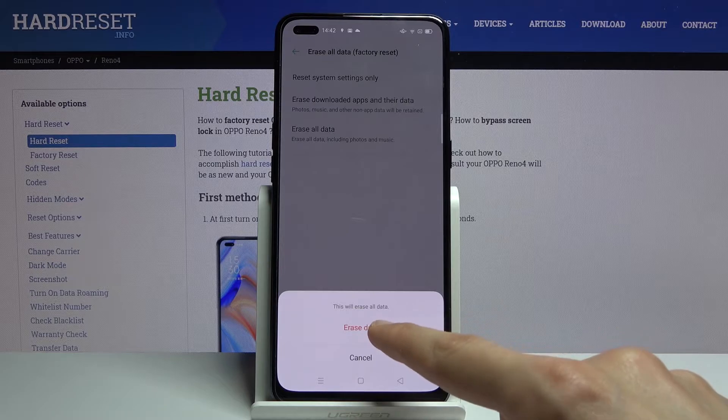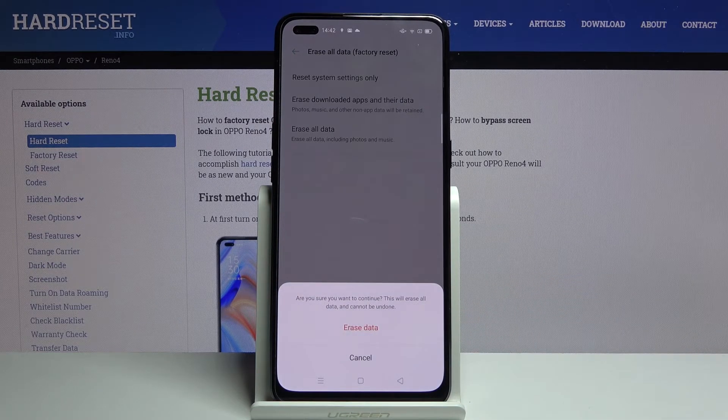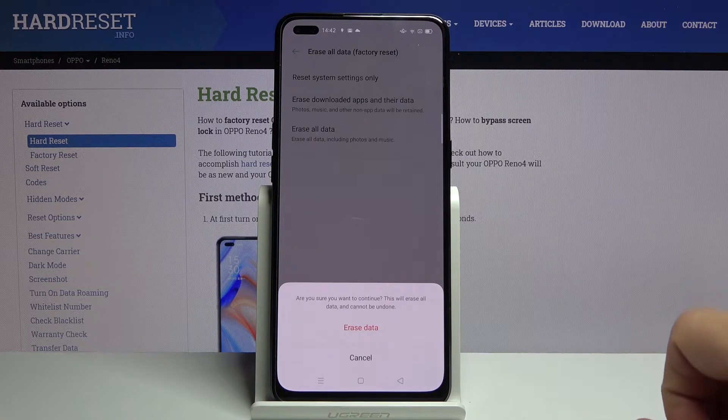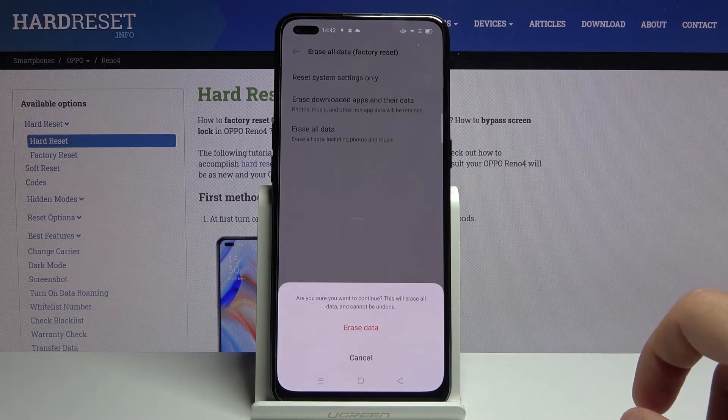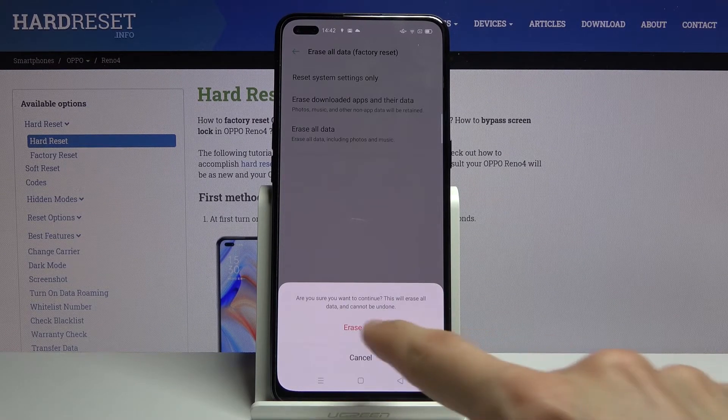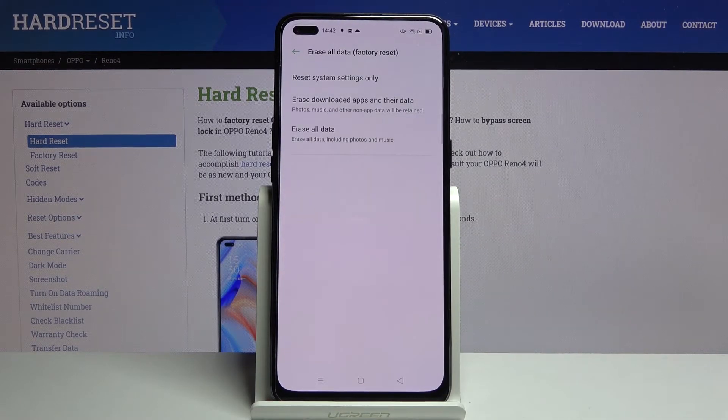Then tap on 'Erase All Data' and again 'Erase All Data'. As you can see, there's also a message: are you sure you want to continue? This will erase all data and cannot be undone. So if you have photos, videos, or any media and documents you want to keep, back them up beforehand — otherwise you will lose them permanently. But assuming you have done that or don't need to, tap 'Erase Data' and the process will begin.